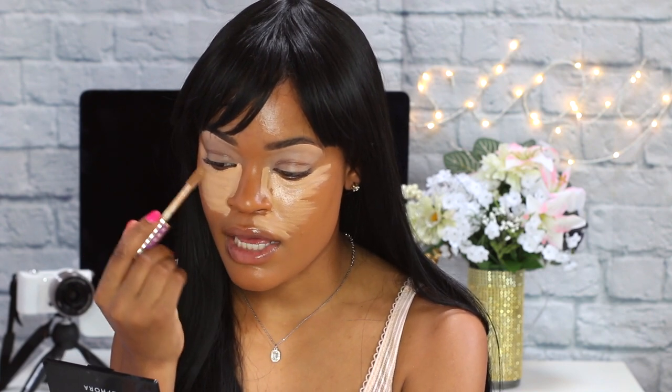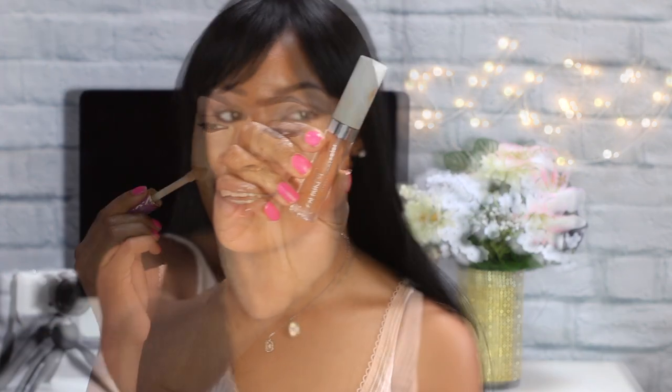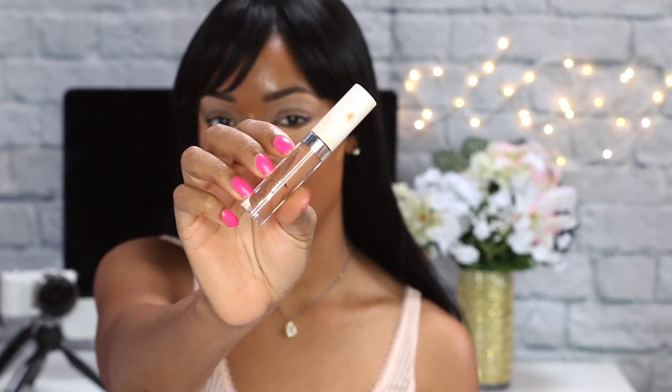I stopped using her for a little bit but every time I come back to it, the love grows more. I talk about my makeup like this because this is how much I love it — they're my boos and my babies. For contour I'm using the ColourPop No Filter Concealer in the shade Deep Dark 50.